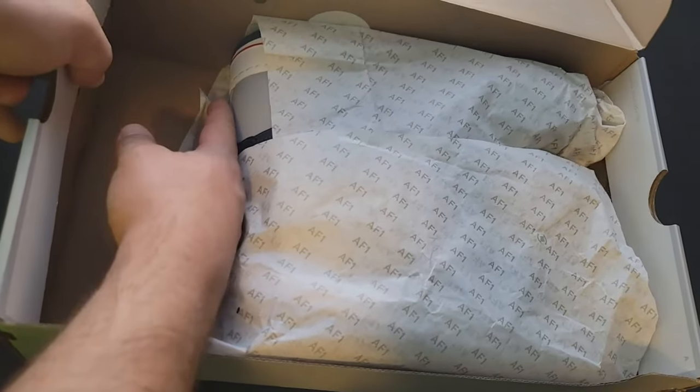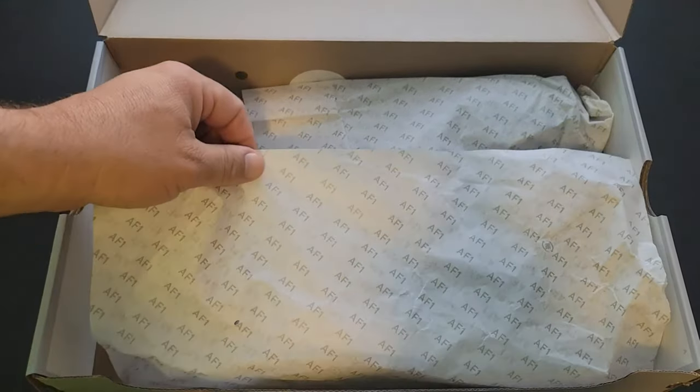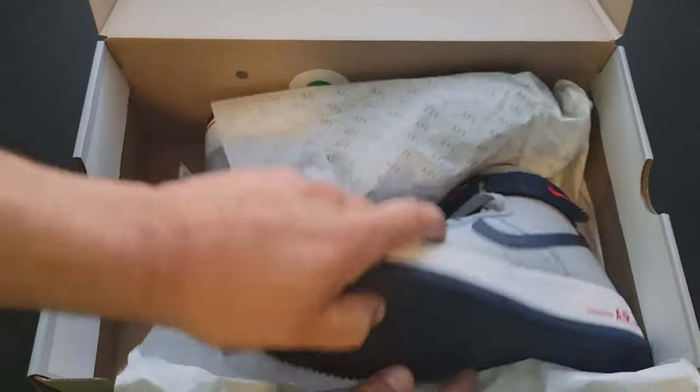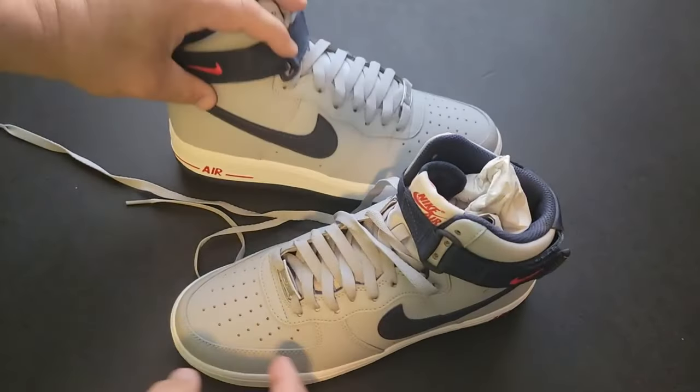Inside the box — why such a big box? I don't understand why such a big box. Anyway, Air Force One paper, really nice touch. This is what the sneakers look like. We'll pull both of these out really quick, put them to the side, get rid of the box, and show you what the sneakers look like.